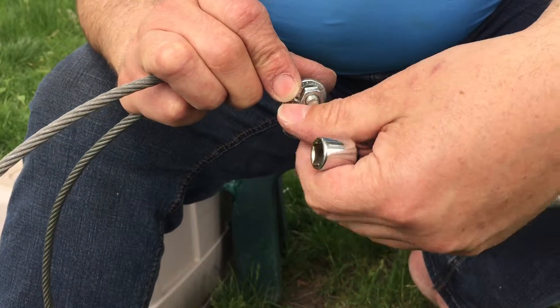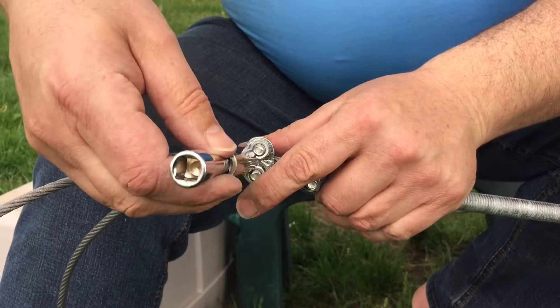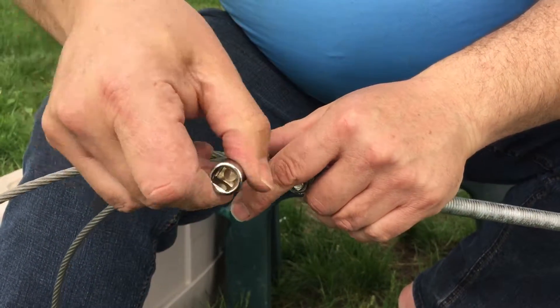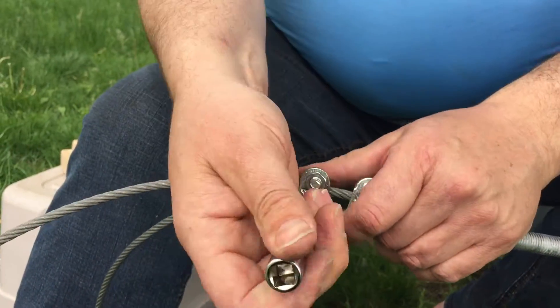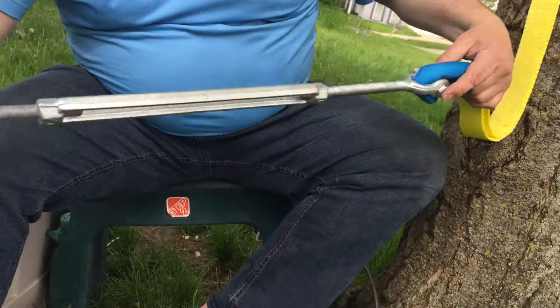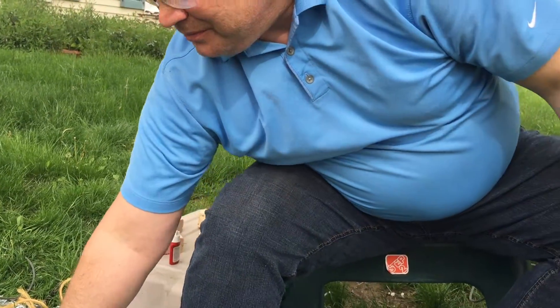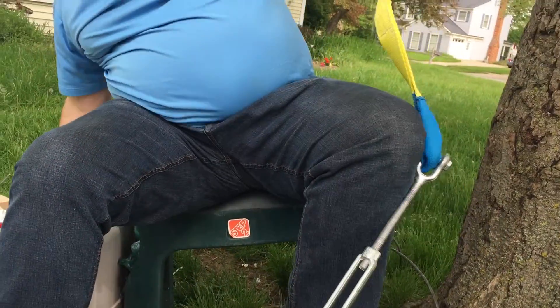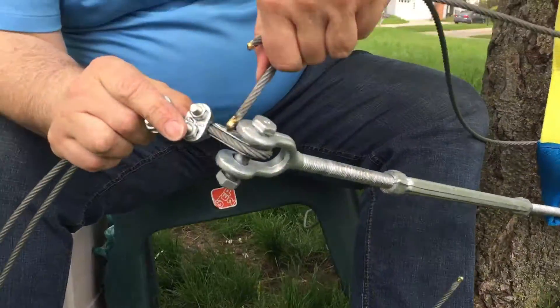And then you're ready to go. Now there's one more safety item I'm going to show you here, especially if it's going to be up for more than 20 minutes. The weakest link right now is the turnbuckle — this could just unscrew and pop out. So what we do is run a wire through the loop and through the thimble.